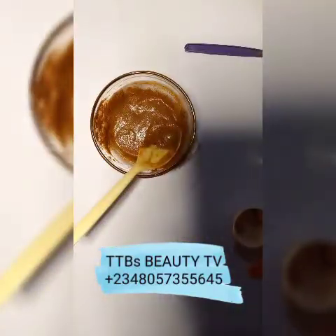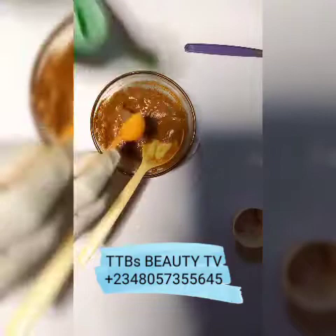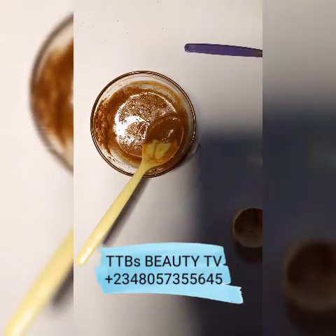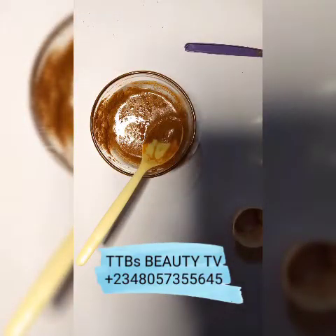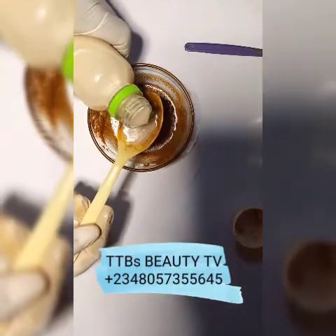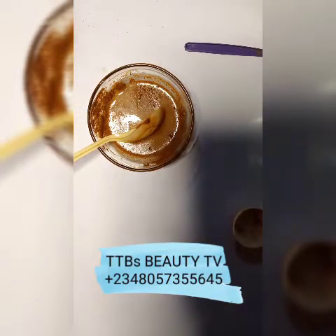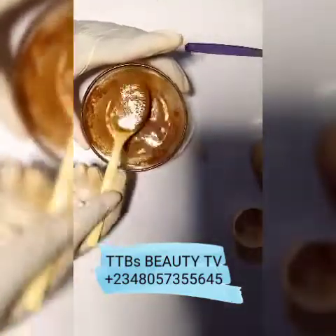Now we add lime juice — I will be adding a teaspoon of lime juice. You must try to get the quantity of liquid you are adding to your powders right, so that you don't make the mixture extremely watery. Then we add a tablespoon of fermented rice water, and that's it. Now we mix everything together.